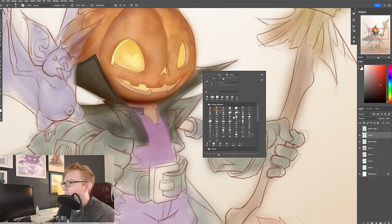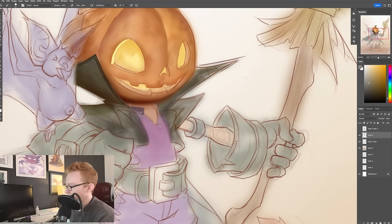I'd probably erase all this out or something, completely redraw it, build it all back up. What the lasso tool is sort of doing is it's just cutting a couple steps out of that.